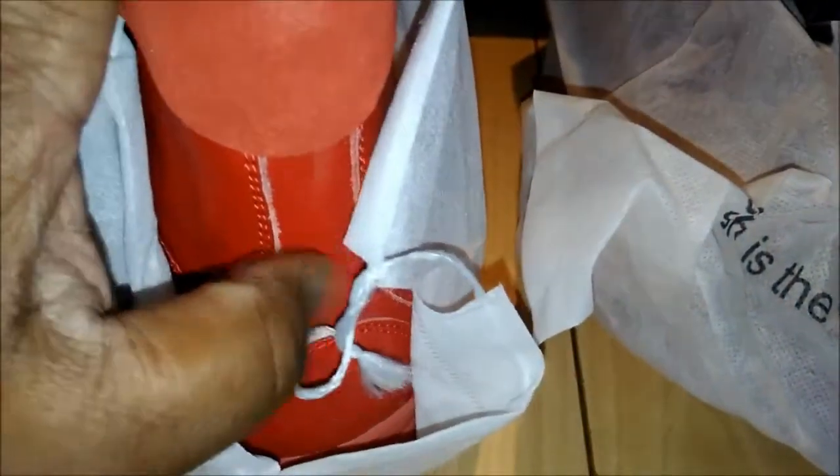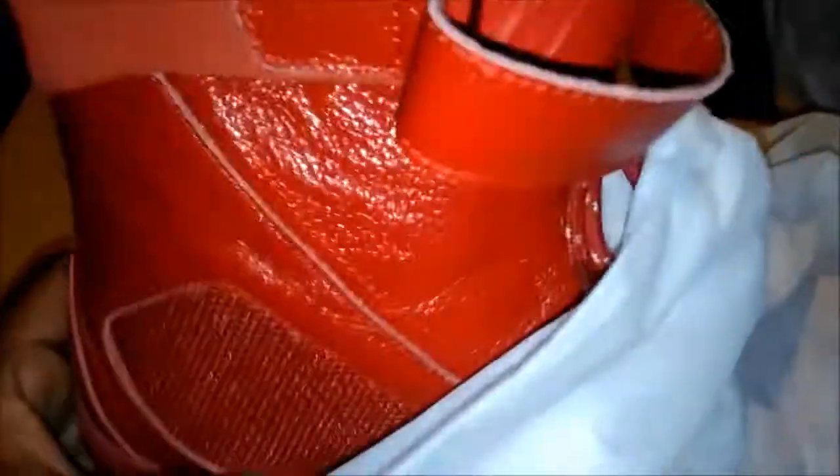Red suede, red leather, red patent leather right there. You already know what it is — these are the Desperate Reds. All red. Some people call them fire reds.